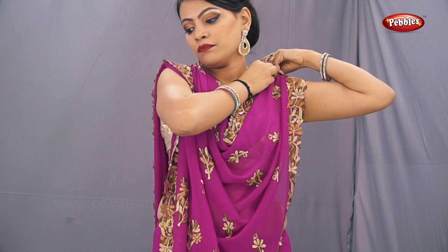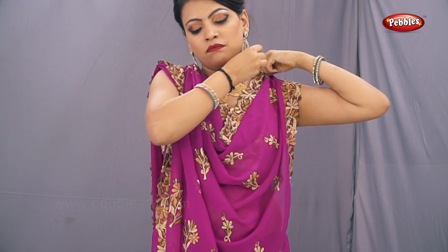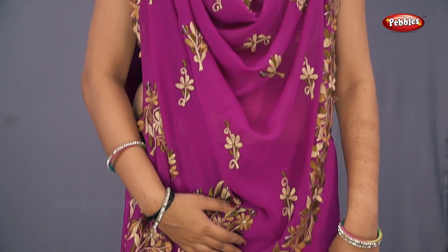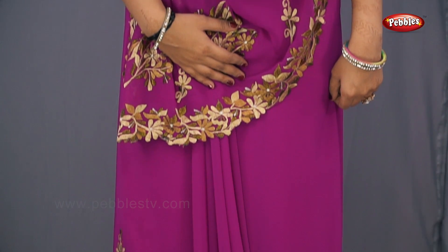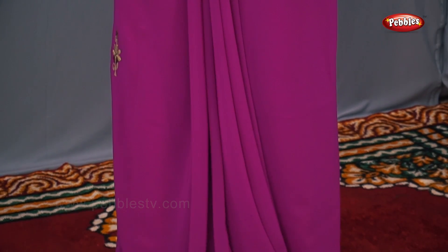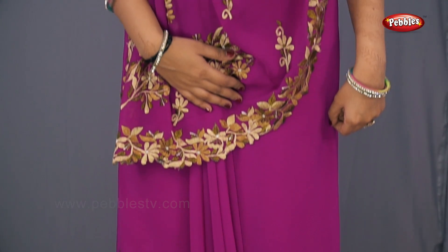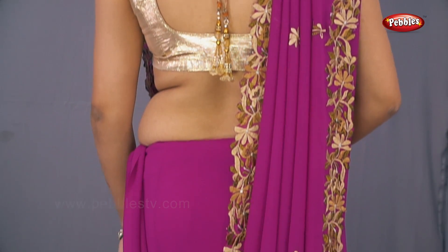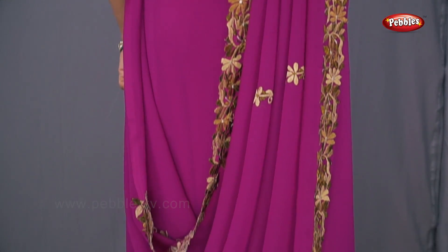Pin it up with the safety pin and your front pallu style sari look is ready. From the back, inside the sari will look like this, as you can see on the screen.